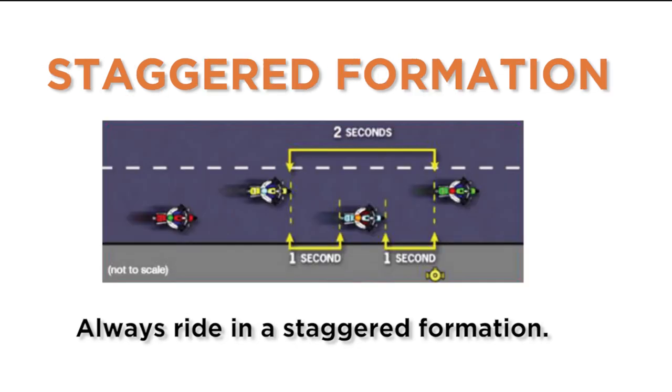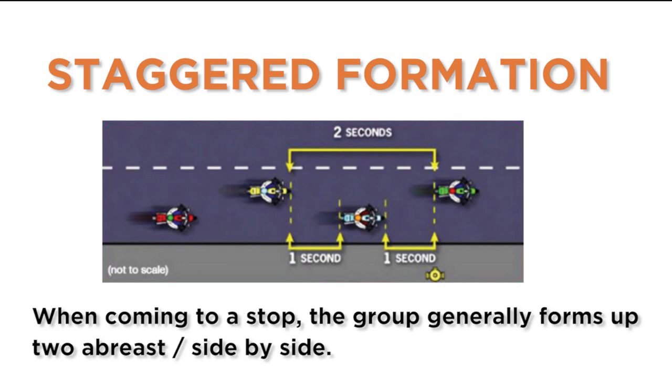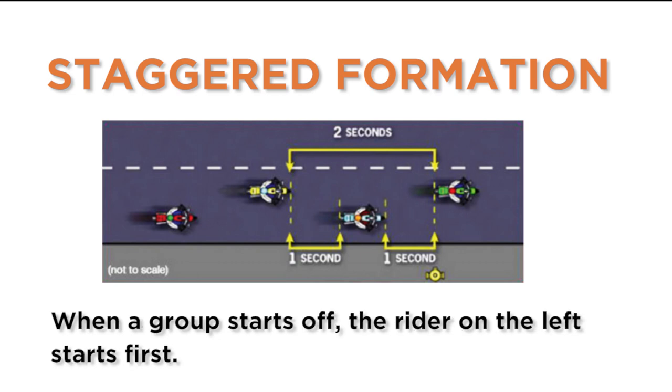Always ride in a staggered formation. Each rider will be two or three seconds behind the rider directly in front, using the same half of the lane. When coming to a stop, the group generally forms up two abreast, side by side. When a group starts off, the rider on the left starts first.